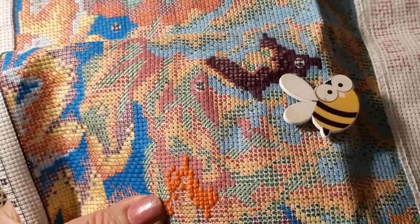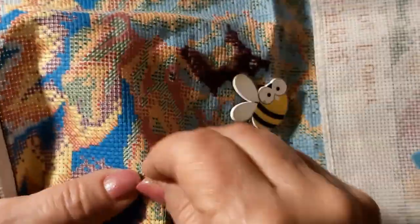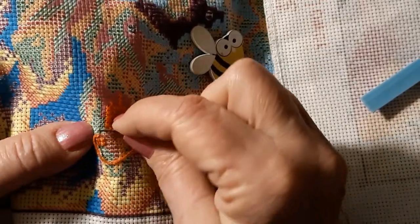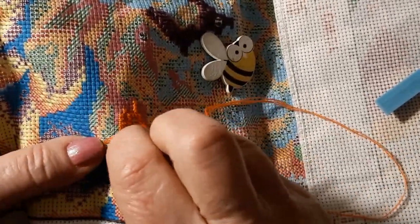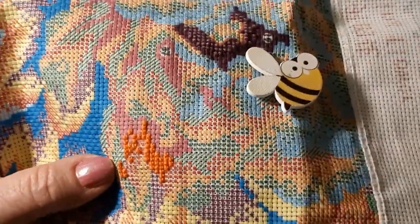I went way through the wrong hole — so sorry, back up. That's what happens when I talk and stitch at the same time. Just doesn't work.